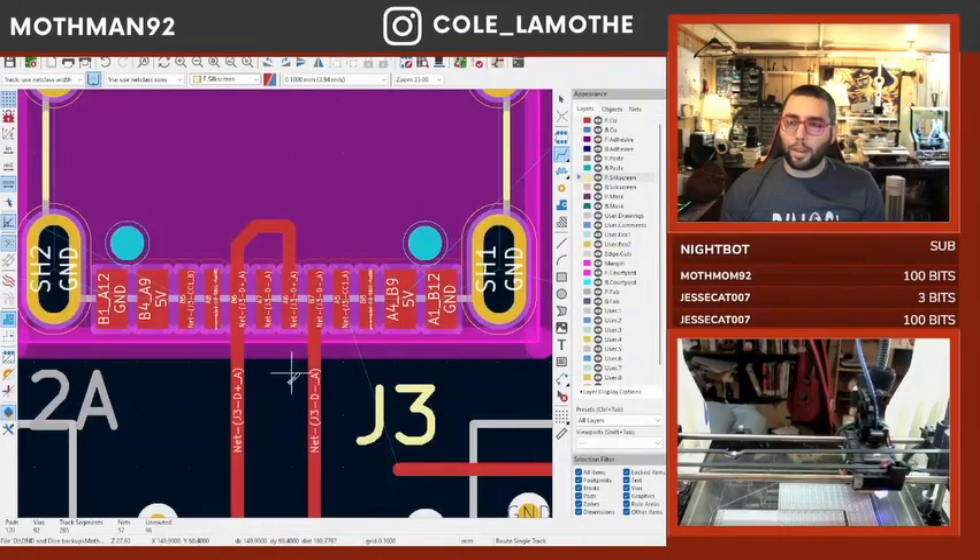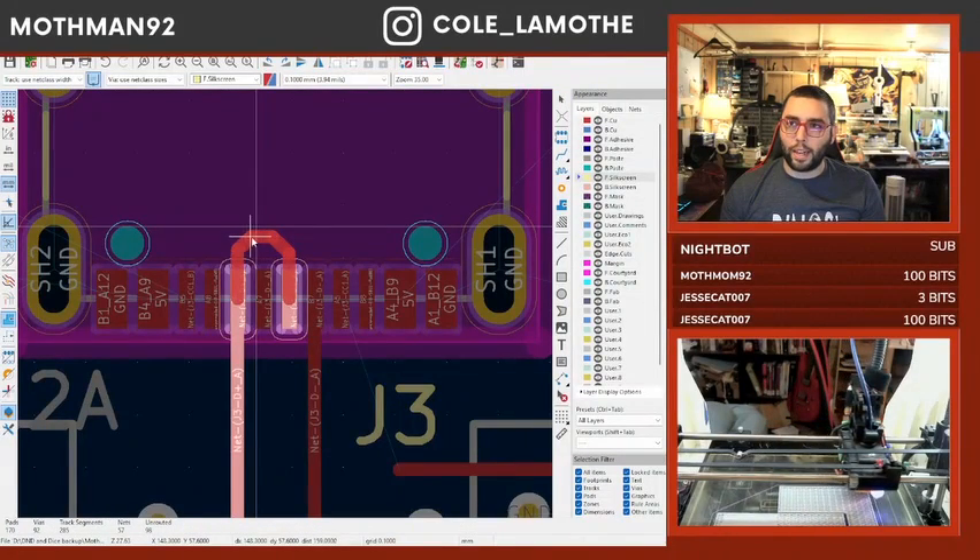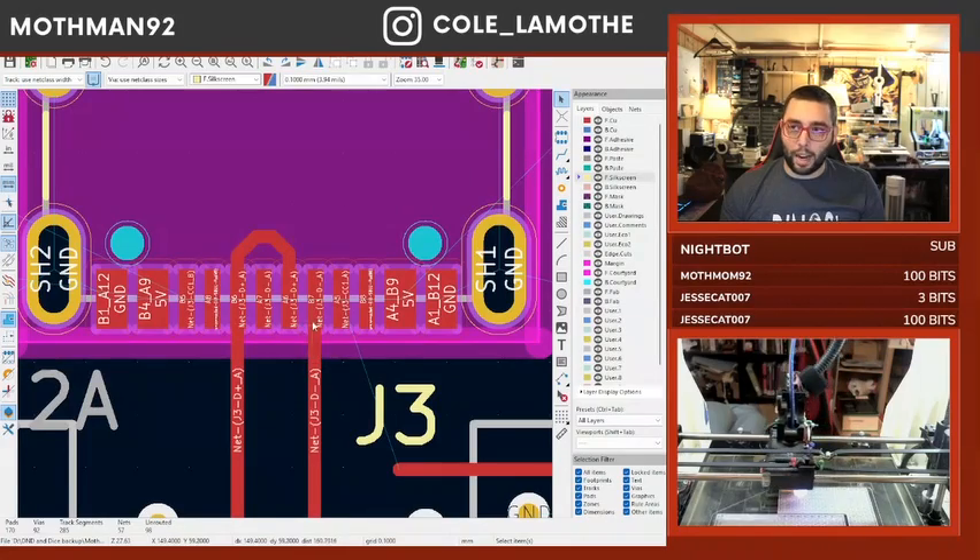I'm going to update our connections at the back end here. Because the USB-C is a reversible standard. If you don't do that, you will not have a reversible USB-C connector.